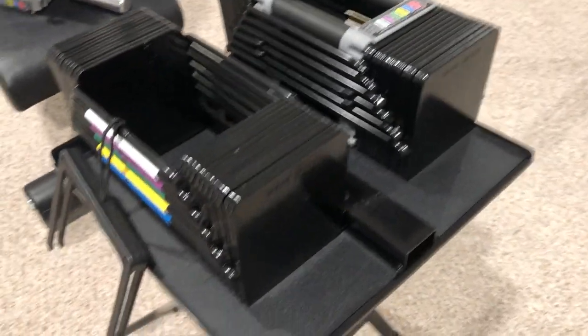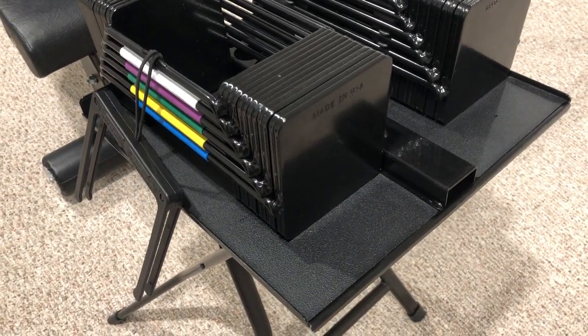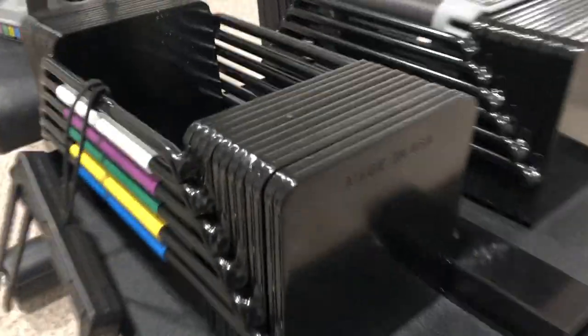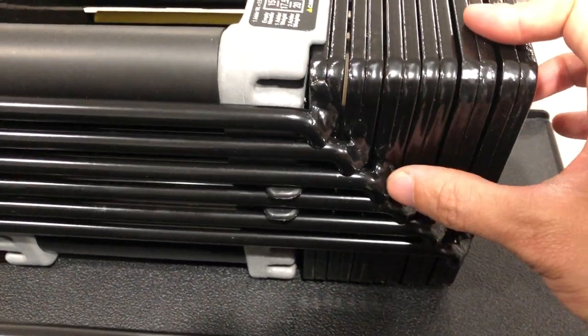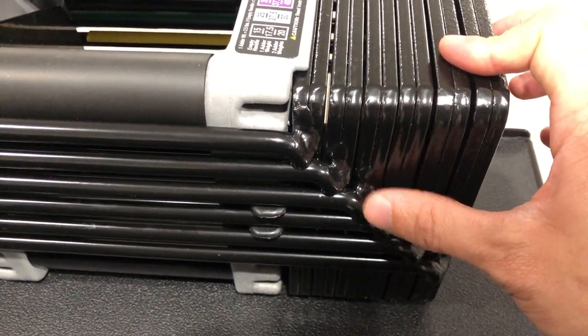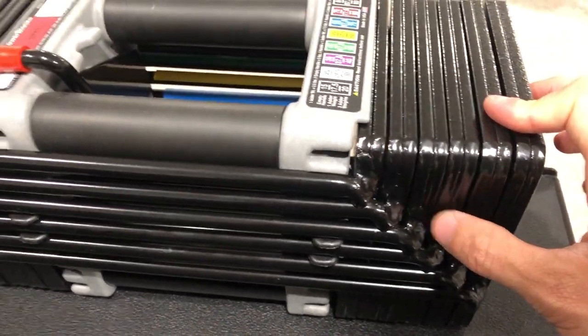For the most part, everything's still fine — it's for home use so there's not too many issues with it. It's got some little imperfections here and there. I think some paint chipping, but that's really my own fault — I might have dropped it a little bit.